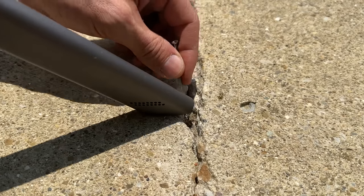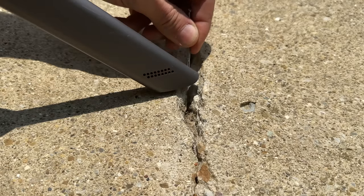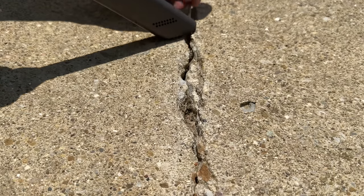Then once you have that completed, you might have to go back through with a tiny screwdriver and some form of shop vac or a Dyson like this one, and pull out any of the remaining debris in the crack.